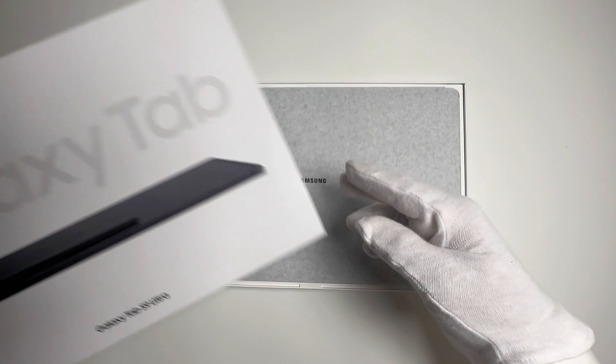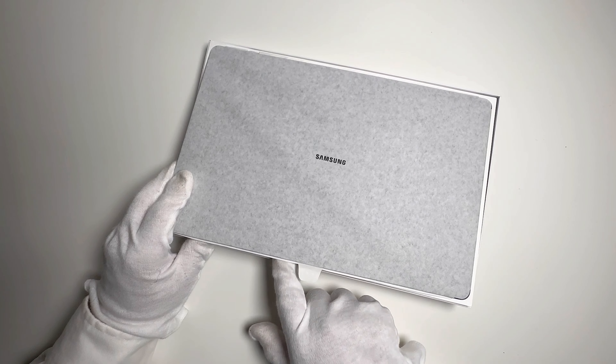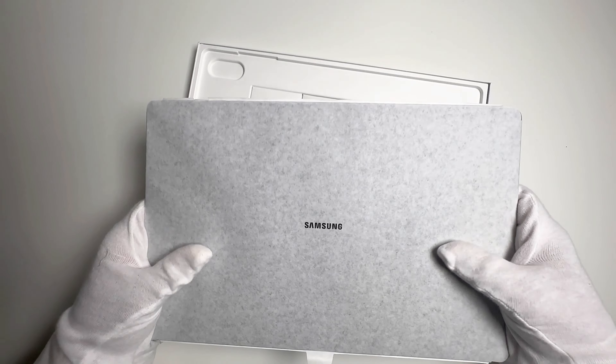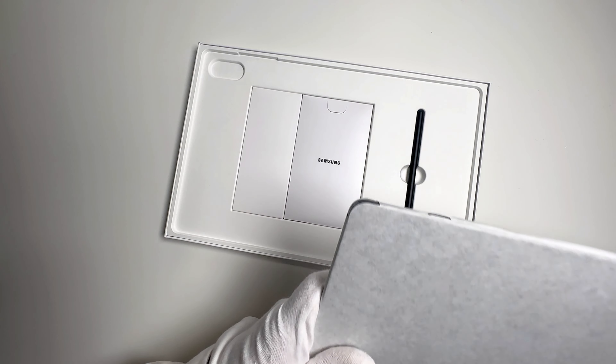Alright, let's not waste any more time and get straight into unboxing this beauty. As I carefully remove the seal, I can't help but feel the excitement. Opening up the lid, we're greeted by the tablet itself, snugly tucked in its protective casing. Lift that out — and voila!